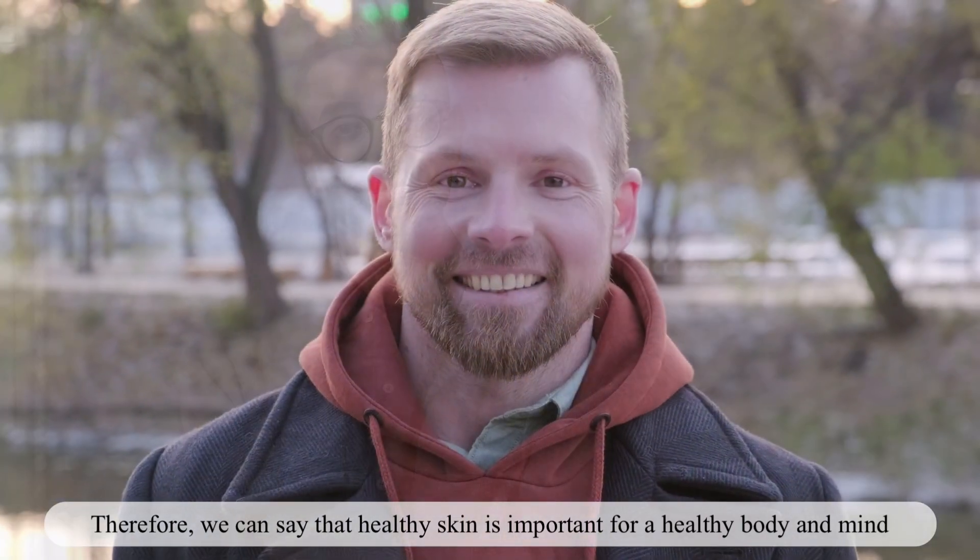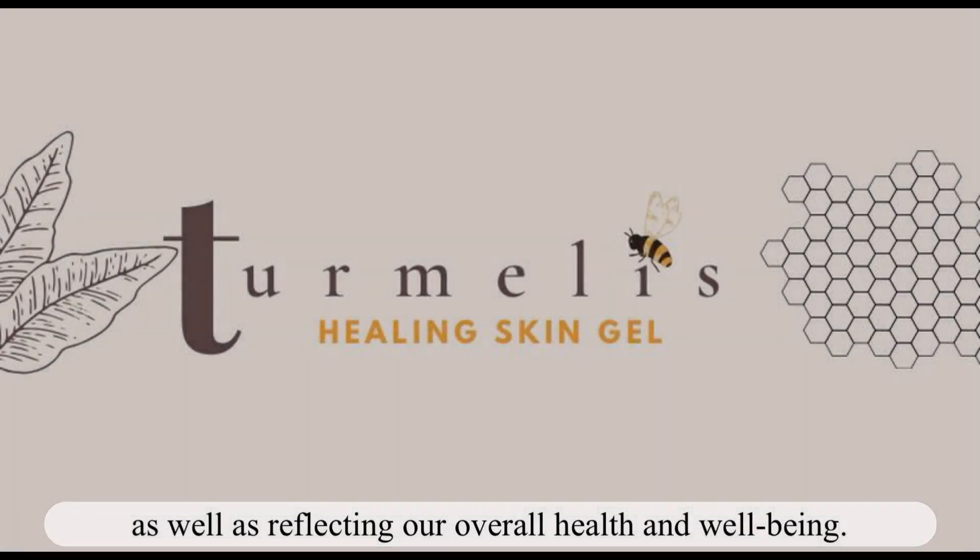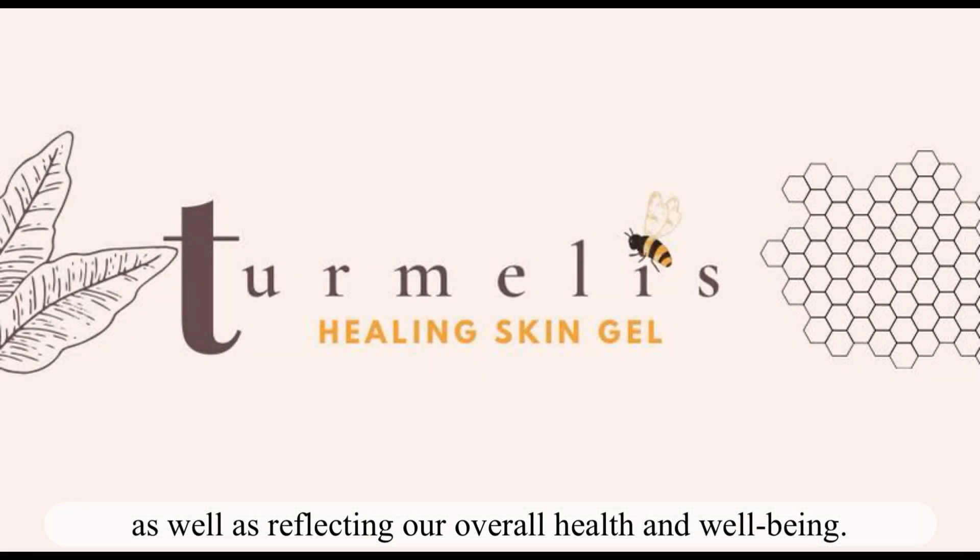Therefore, we can say that healthy skin is important for a healthy body and mind, as well as reflecting our overall health and well-being. Thank you.